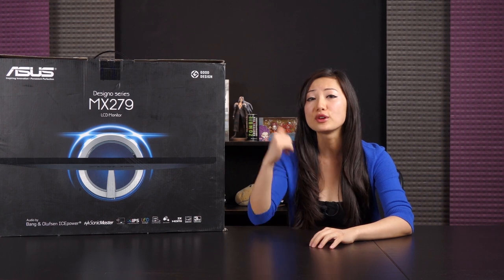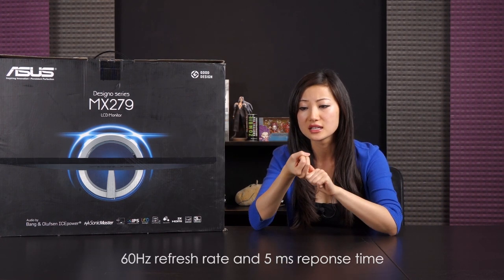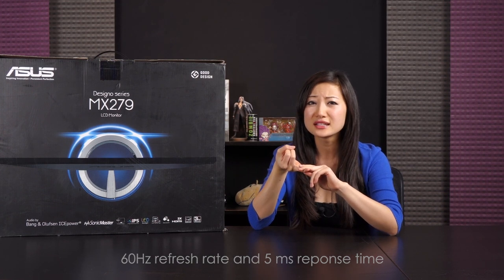Also the size of the monitor — 27 inches — is perfect for me. I sit about two feet away from my screen when I'm gaming or watching movies. And one last thing is of course performance: at this price point, 60 Hz refresh rate and 5 millisecond response time — I'd say it'll do.